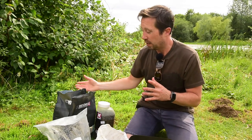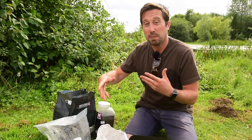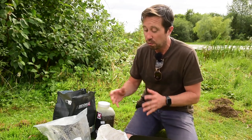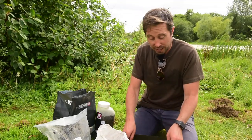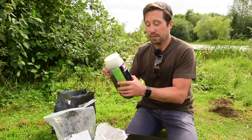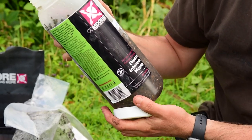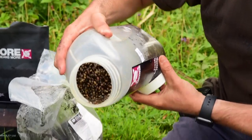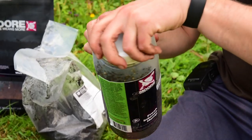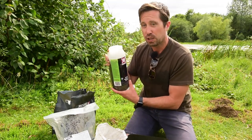I usually mix it up on the morning, and it's going to depend on conditions whether I make a full bucket or just enough for a few spods — I can always make more quickly. Next in there is some hemp. Tench are really attracted to hemp. I don't think they love crushing it so much, but they keep picking it up. It's something that stays in the swim, which is what you want. I don't go mad with it, and I want the liquid from it as well.